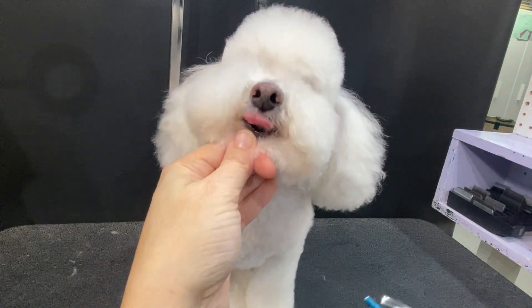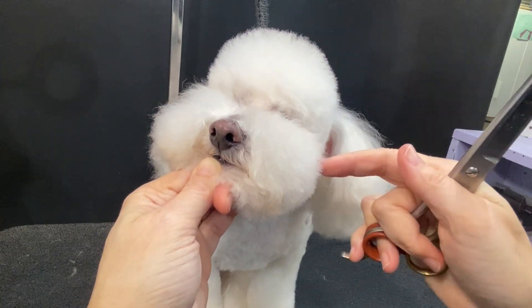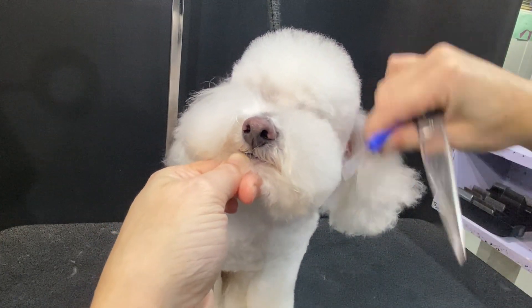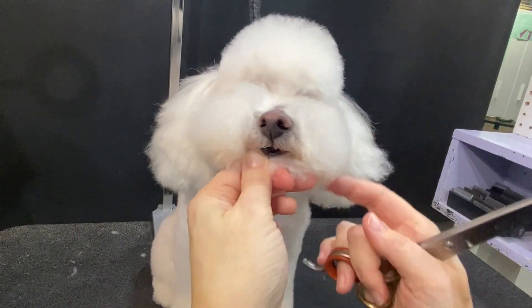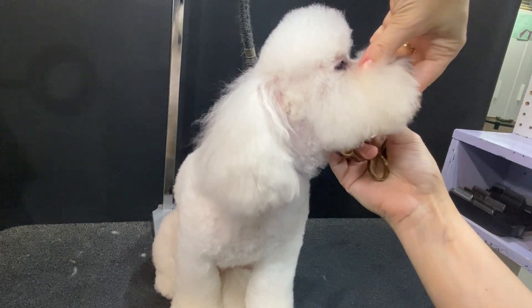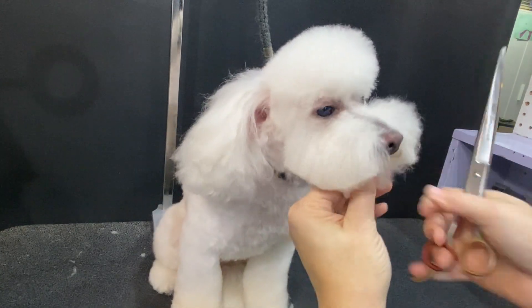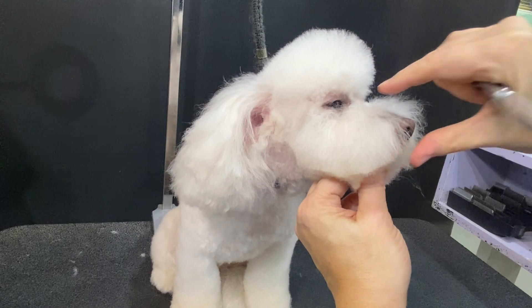Pretty simple. We can comb this up just to see where our various lines are — we've got a little bit of chaos right here so we can just take care of that. Then we're going to repeat the same on the other side. Again, a little brush down to get that rough shape in. When I'm holding them, I put my thumb in front of their mouth so there's no way they can get their tongue out — that's just for safety.